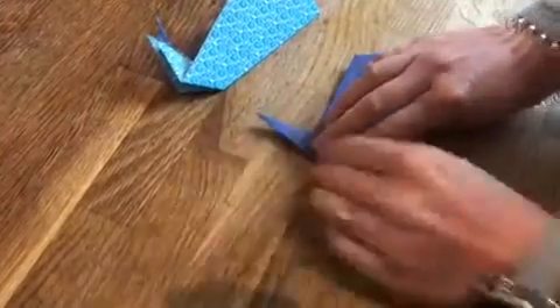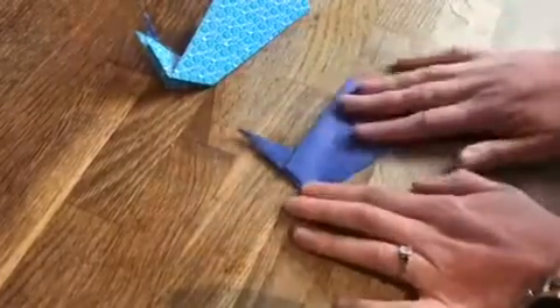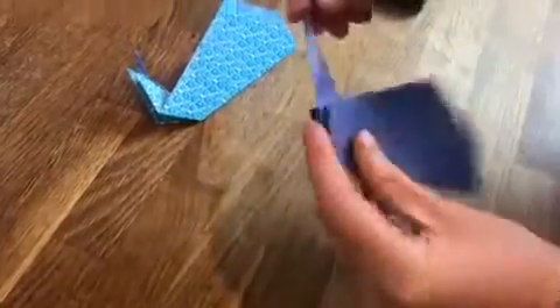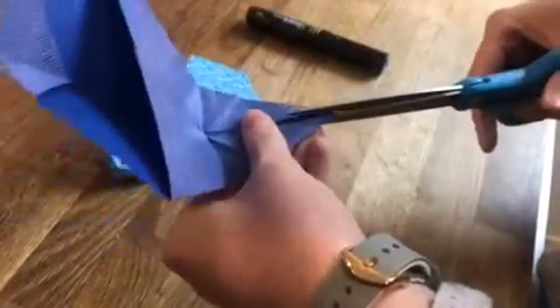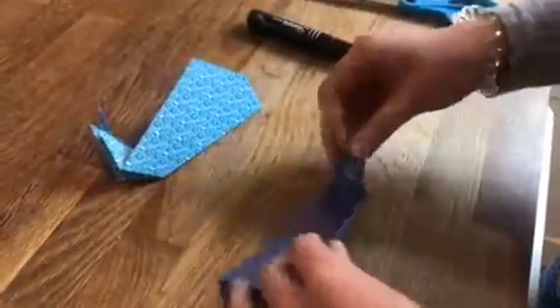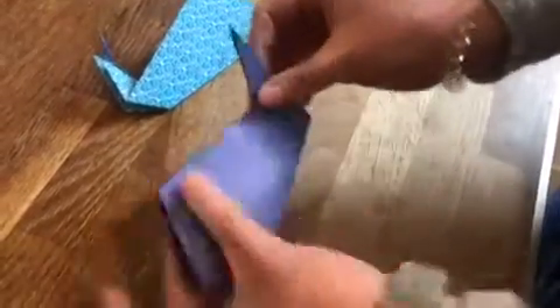Now we need to get the scissors out, so you might need an adult to help you at this point. What we want to do is just cut down this middle bit here — just open it out, you don't need to cut very much, maybe just a couple of centimeters down. Then fold it back together.